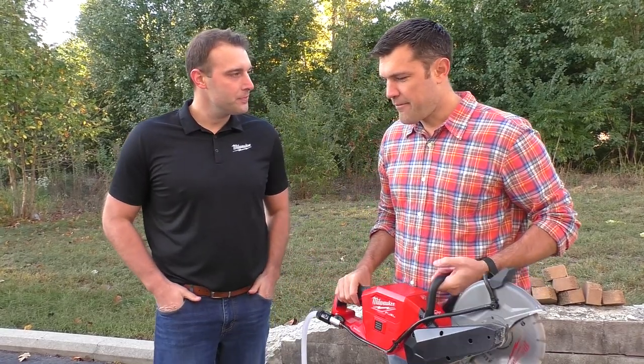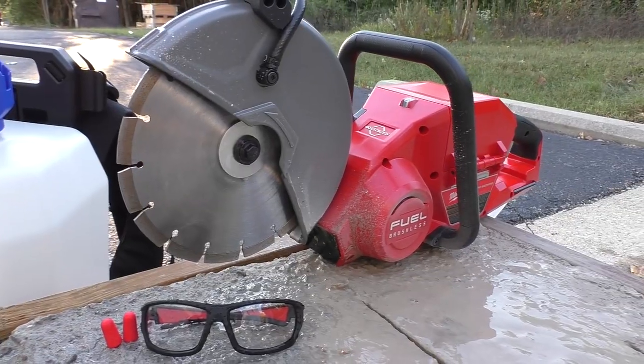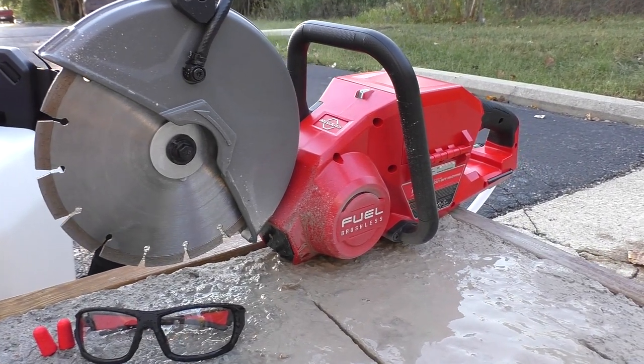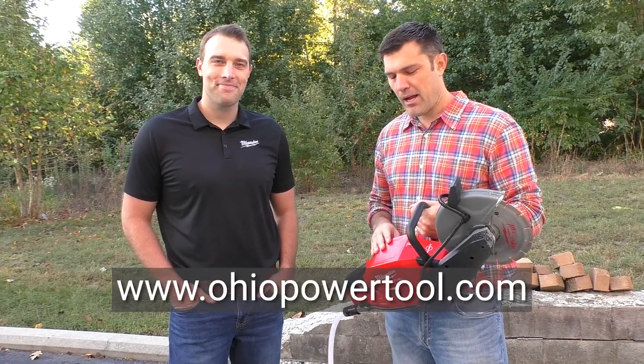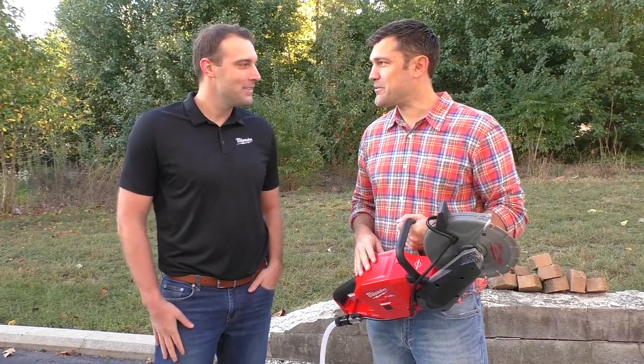You're going to get pretty good life out of this, and of course you can use it indoors — which is huge. Price is $599 bare tool, $899 for the two-battery kit. Available for pre-order now at ohiopowertool.com and ships very soon. Thanks guys, thanks for stopping by.